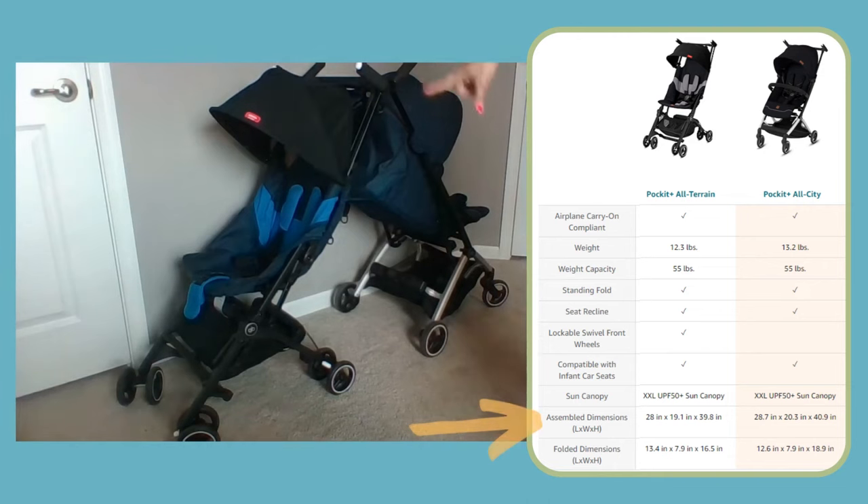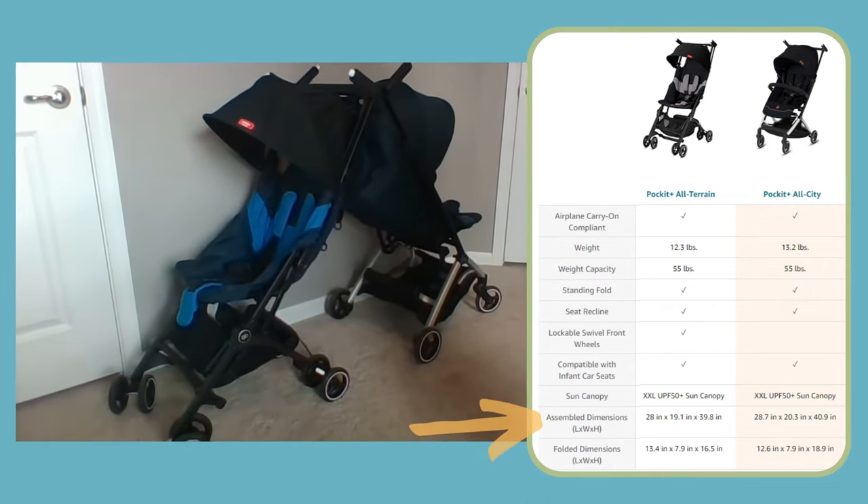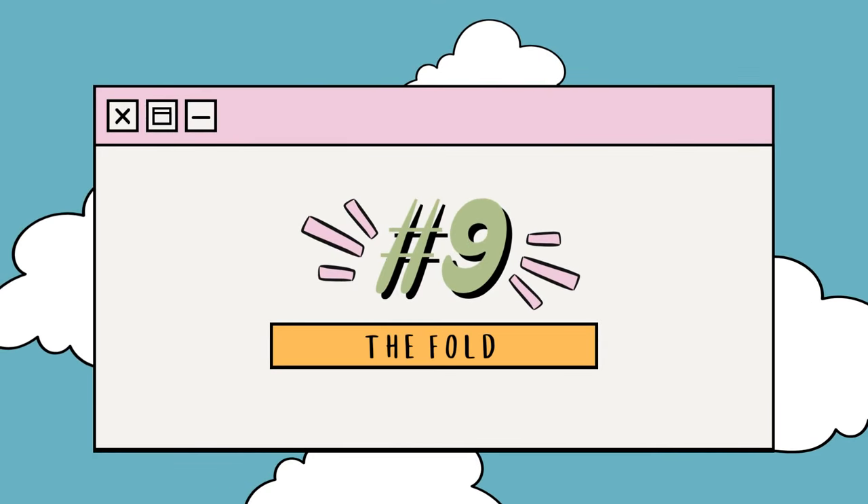The unfolded dimensions of these two strollers appear to be pretty much the same — both very narrow and compact — but the All City looks to be about an inch wider and an inch higher. What people really buy these strollers for, though, is how compact they are when folded all the way down.